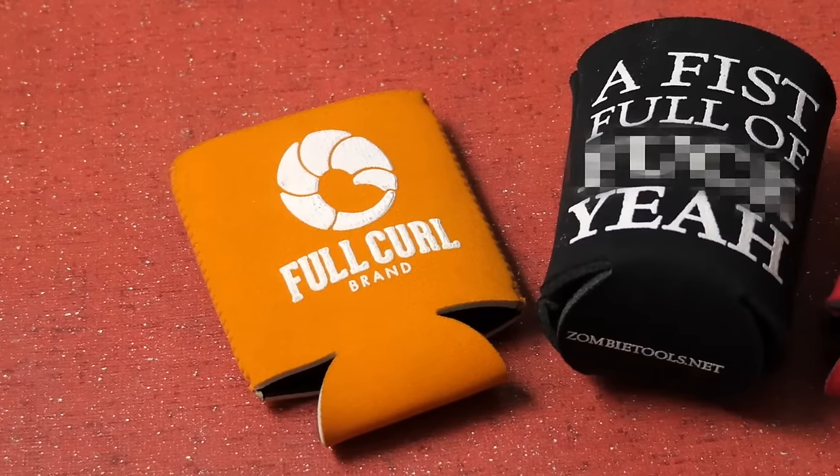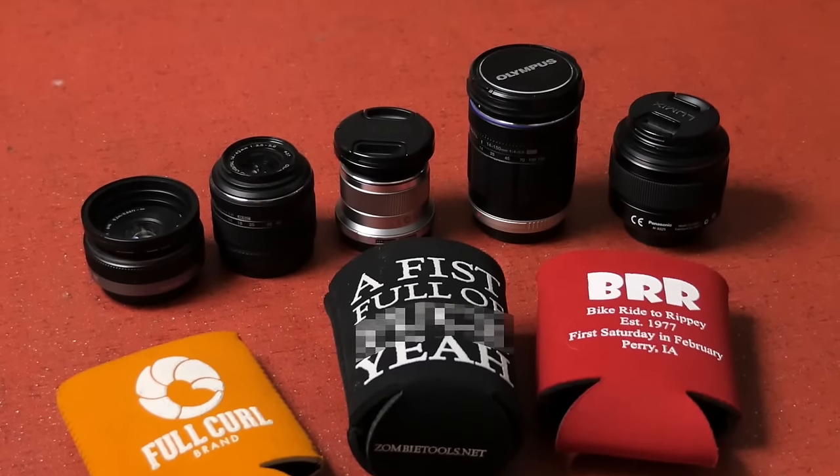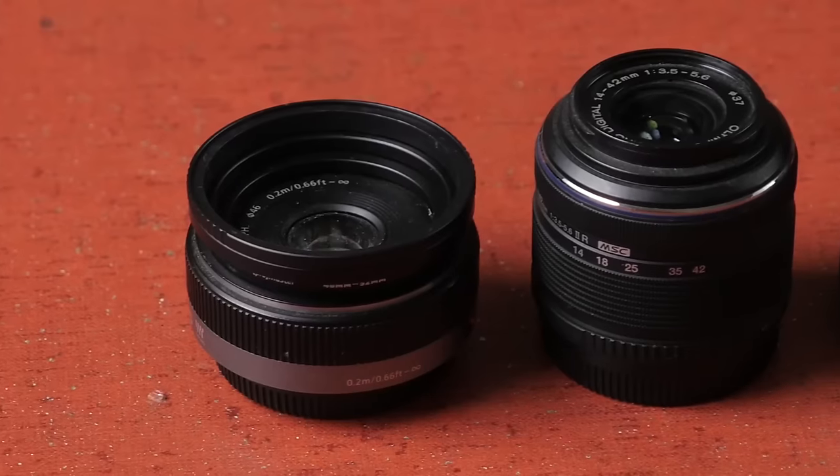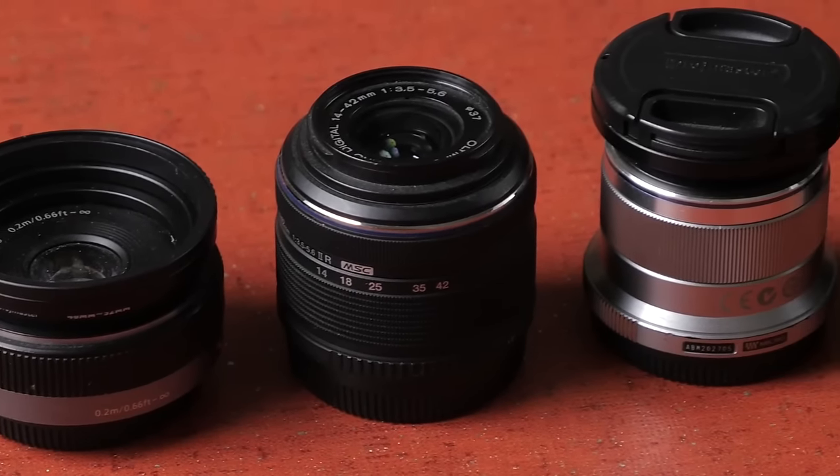If you have a pile of beer koozies languishing in a cupboard somewhere, you should take them out and repurpose them as lens koozies. We found that they're just the right size for the new crop of mirrorless camera lenses. So if you're shooting with a Panasonic Lumix or OM-D from Olympus or even the Sony lenses, there's a good chance that they'll fit in your typical beer koozie.